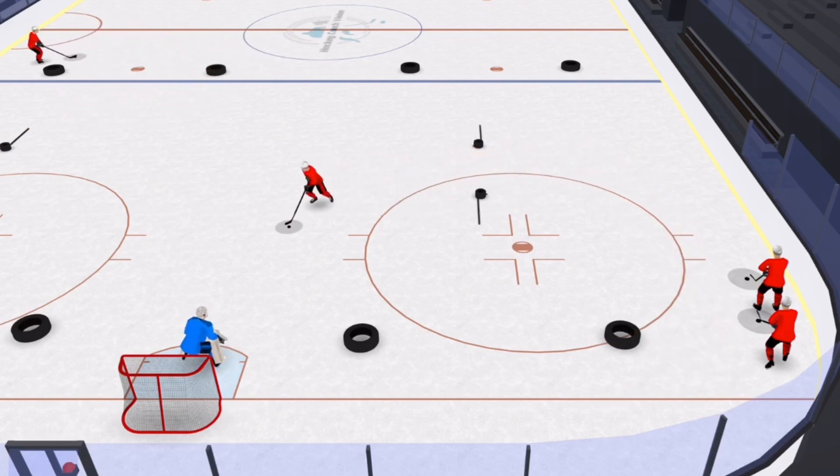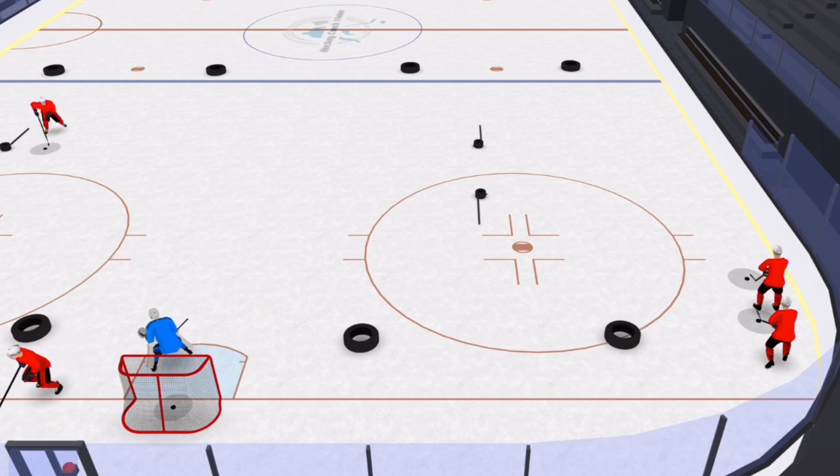Notice that the player is always maintaining eye contact with the middle of the box that the player is skating through.